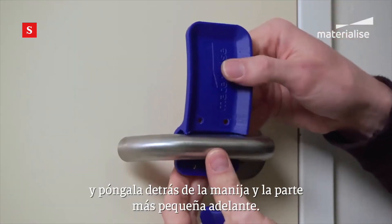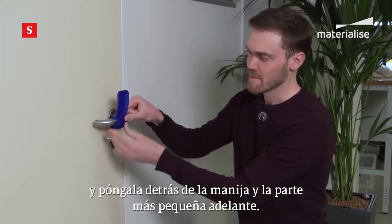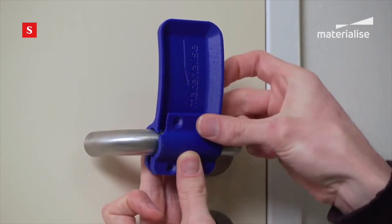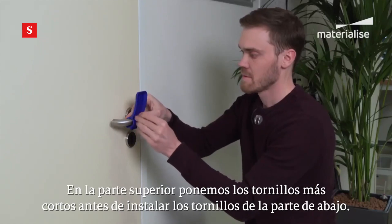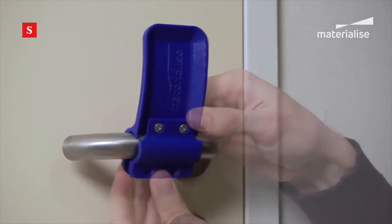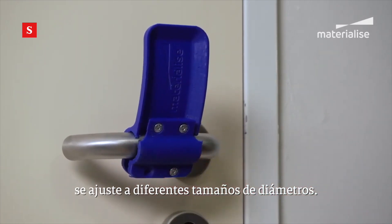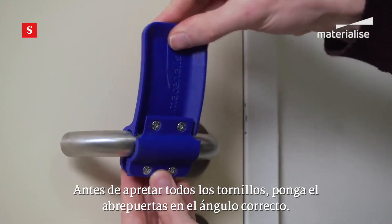We take the larger part and put it behind the door handle, the smaller part up front. In the top we position the shorter screws before we mount the bottom screws. At the bottom we can put longer screws so the door opener fits on different sizes of diameters.